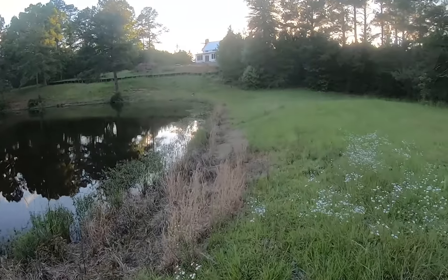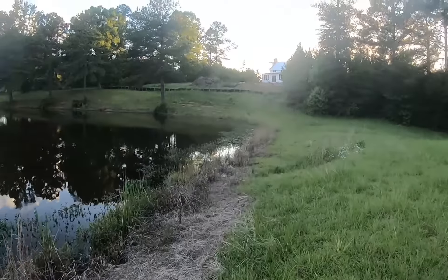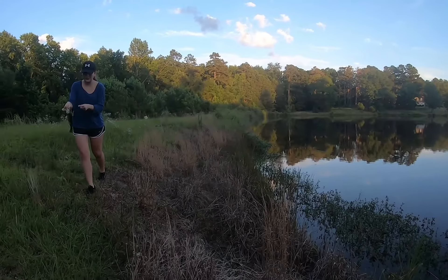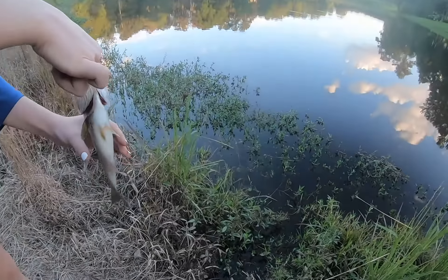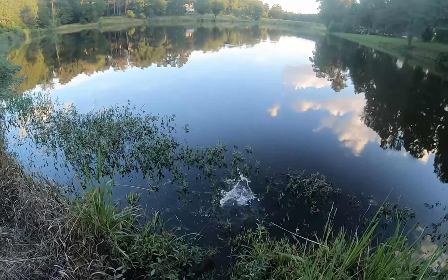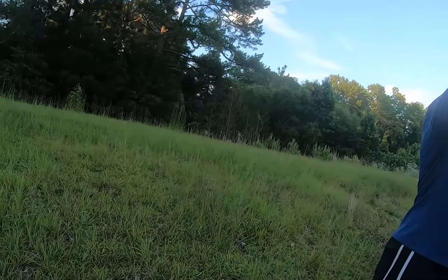Now let's go put him back. We can come over here. Oh my gosh, he's pulsating. They do that. How do I do it? You're just going to go ahead - you can give him a toss, or you can lay him down. From here you can give him a toss. And off he goes! Yeah - first fish ever!